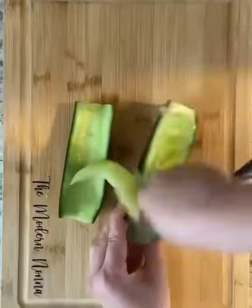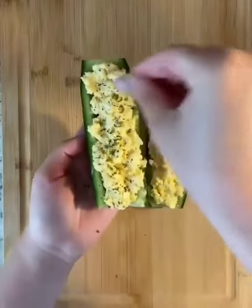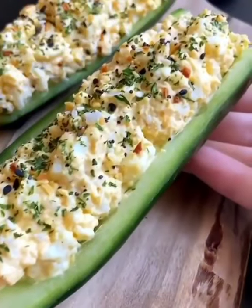Cut your cucumber in half, gently scoop out the seeds, pat it dry, and fill it with your egg salad. Feel free to use bell peppers or grilled zucchini if you don't like cucumbers. Everything but the bagel seasoning — enjoy!